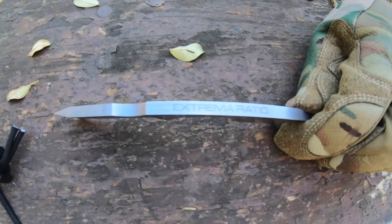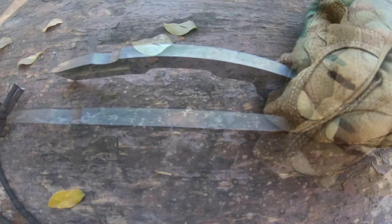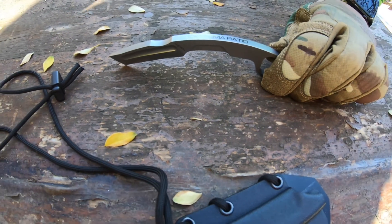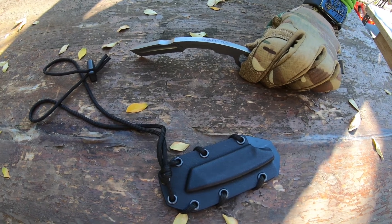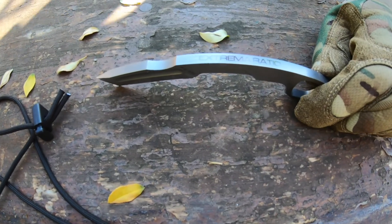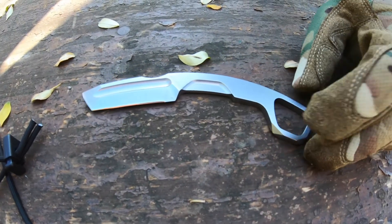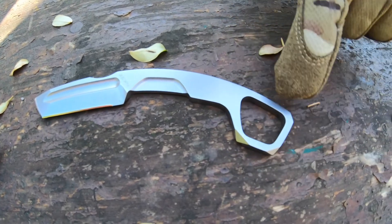Blade thickness is 6.3 millimeters, the material is Böhler N690, very famous in Extrema Ratio. This knife comes in three versions: warfare, black, and the one you can see here is the stonewashed. This knife is bigger than the neck knife one and two from Extrema Ratio, and also this particular version of the carambit.